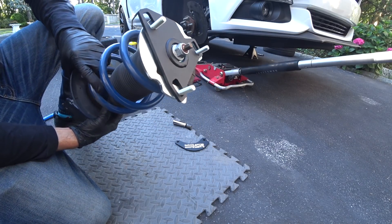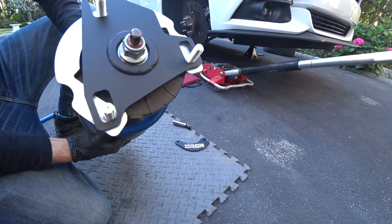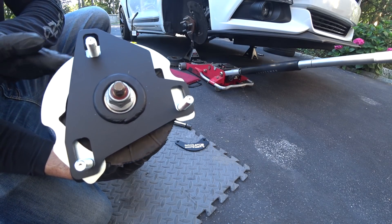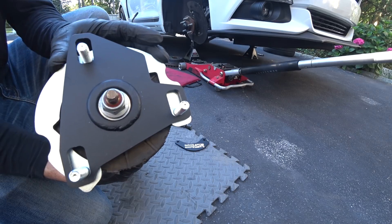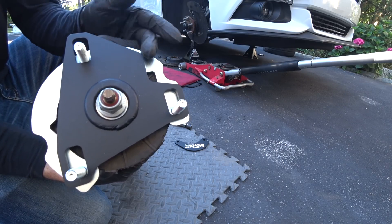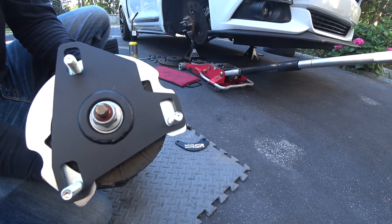These are the Maxim Motorsports caster camber plates already mounted. You have to make sure when you put these in, the shape of the bottom plate has to go towards the side of the fender. You have to orient this the right way, otherwise you're not going to be able to get the right adjustments. The instructions are probably online — download them, print them out and have them with you when you're on the side of the car.